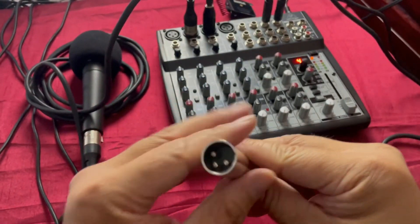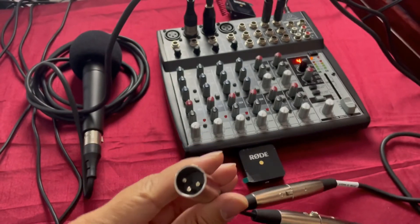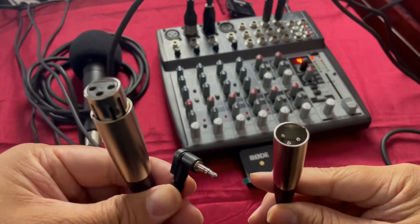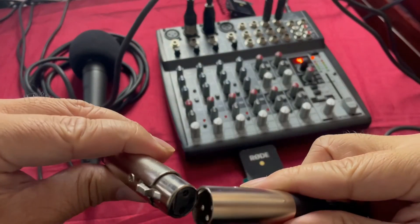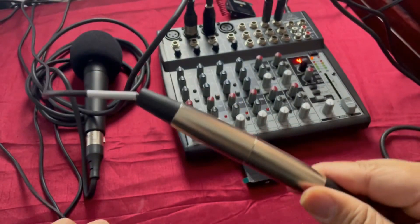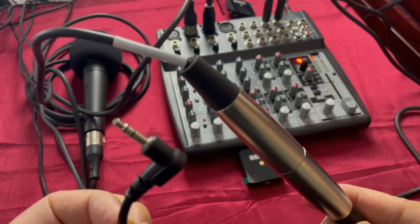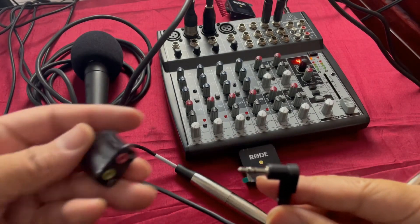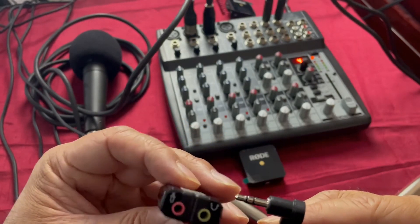Once the cables are connected to the main outs, that's when I utilize the wire adapter. On the male XLR end, you're thinking: how does that go into the computer? With this adapter right here — and this is the other end of it. You're going to connect it to your USB audio adapter.